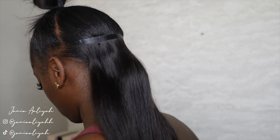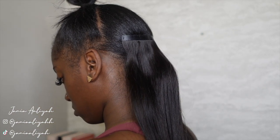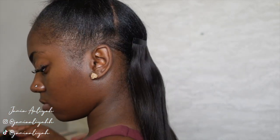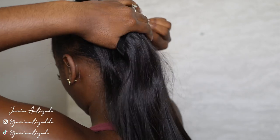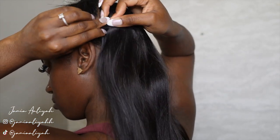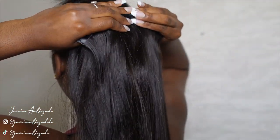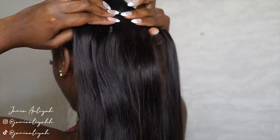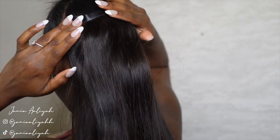I wasn't too worried about placing the clip-ins super carefully on the ponytail, because as you add more and more hair the hump just disappears. When putting on the clip-ins for the bottom half, I like to start with a two-piece clip-in right over my ponytail so I have some coverage there. Then I gradually increase the length as I go higher up my head, because towards the middle and around your ears is where your head is the widest.